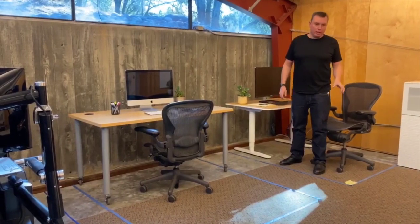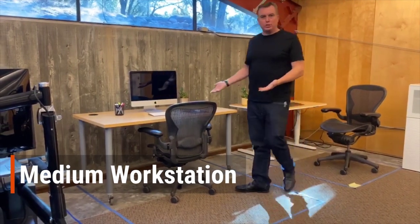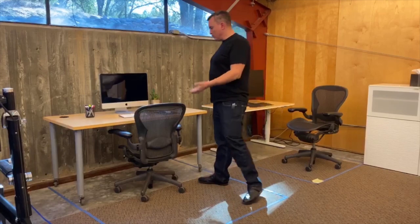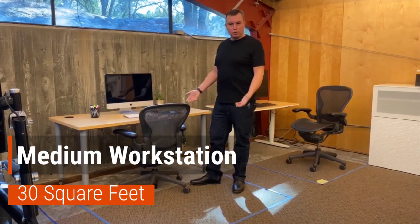Moving on from the 24-square-foot small desk setup to what's more traditional — a five-foot-wide desk. This is a good size, reasonable desk setup for an office environment with enough room to spread out. It's about 30 square feet total.